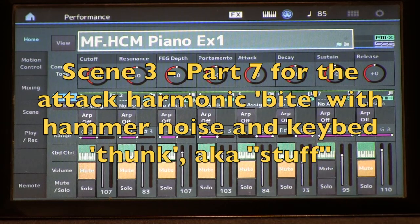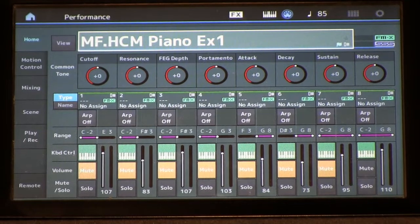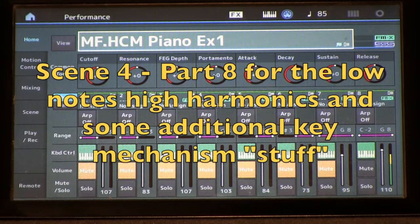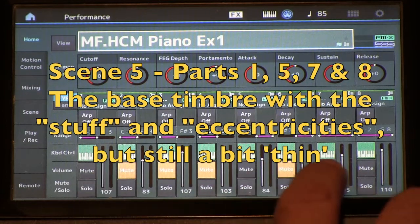Scene three is part seven in isolation, which is the additional harmonic content in the initial attack for the high velocities, plus a lot of stuff for key thunk. Part eight is additional key thunk up high and the beginning of our additional harmonic content for the low bass registers. Scene five is all those parts put together, leaving out these fill-in parts.